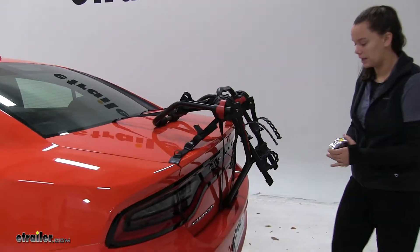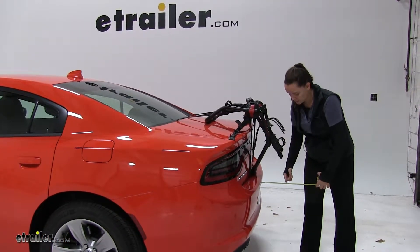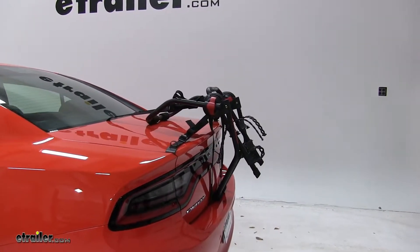Now we're only adding about seven inches to our vehicle. For how our bike rack is secured to our vehicle, we're going to have six straps all together.